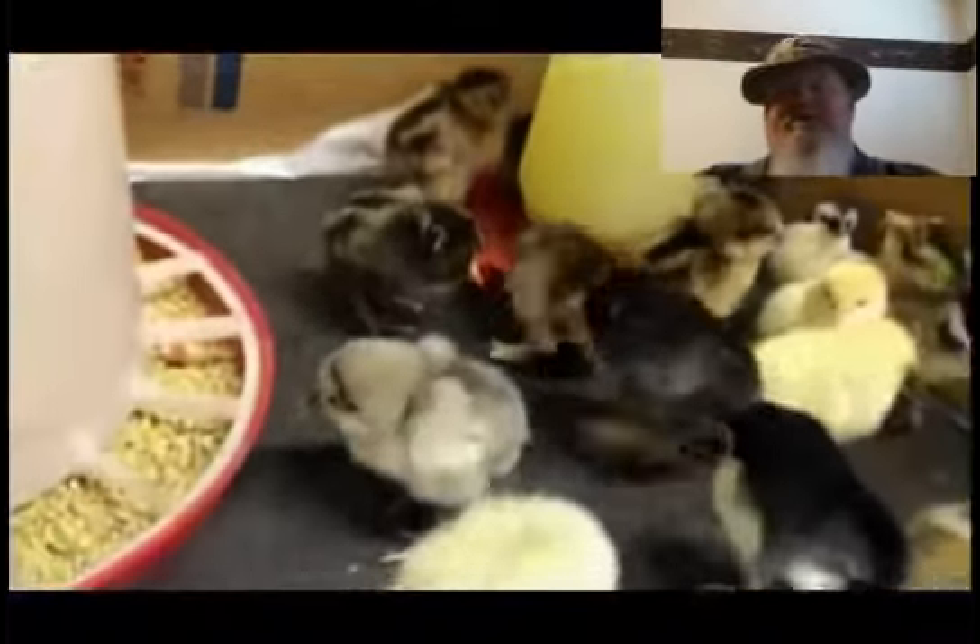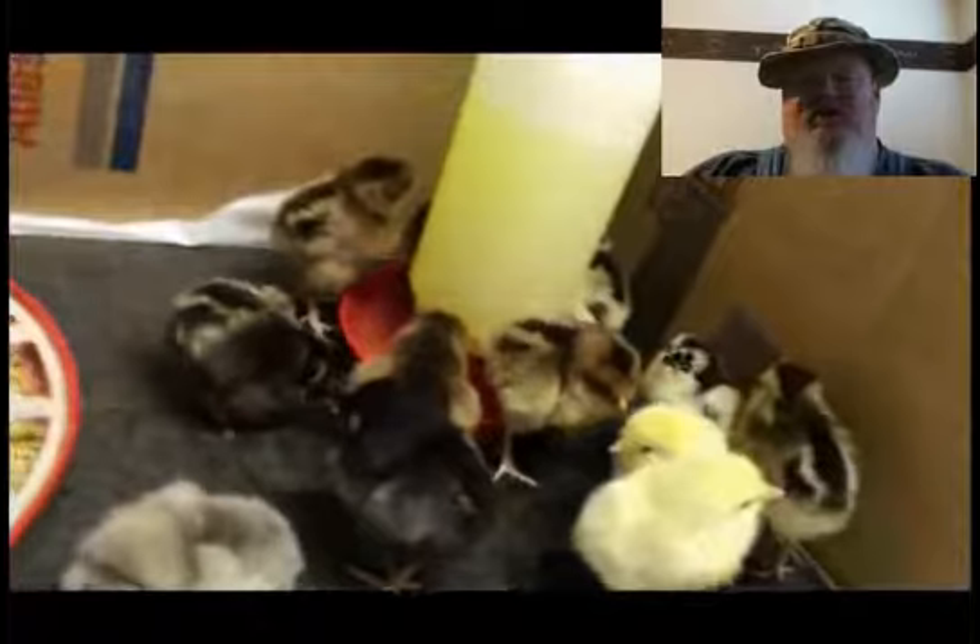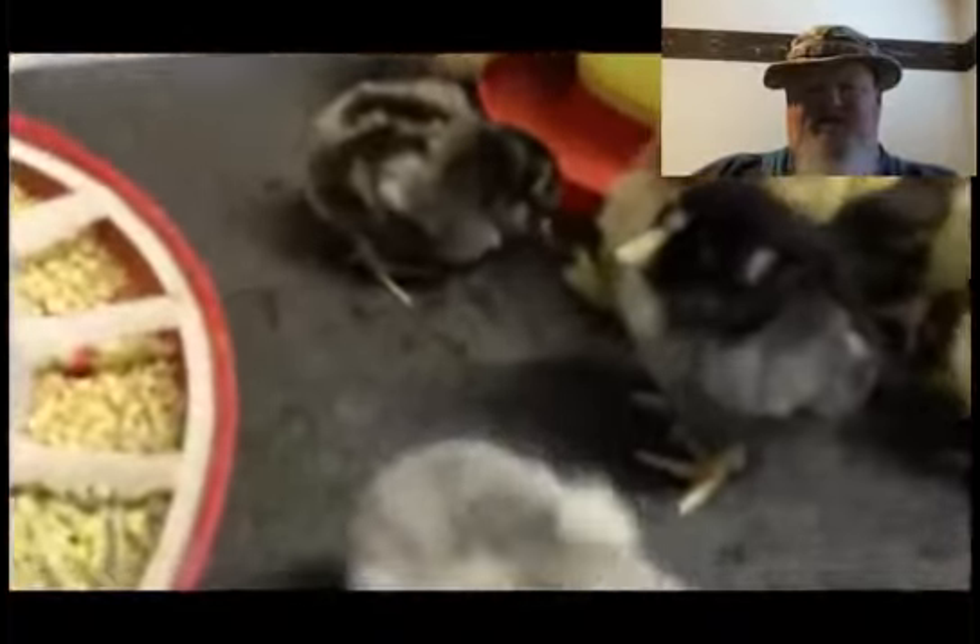Here's our dog Finn. He's a Great Pyrenees livestock guarding dog. He loves his chicks.